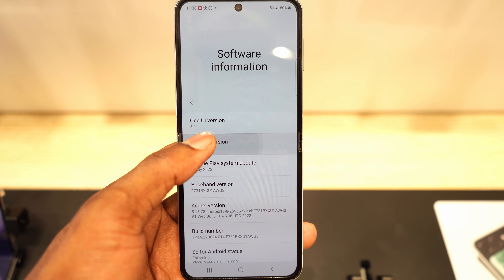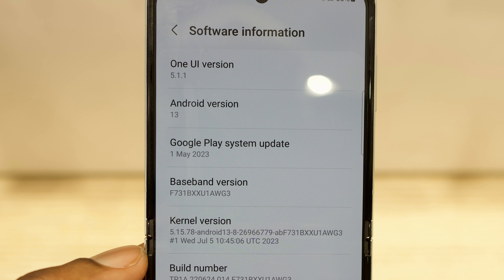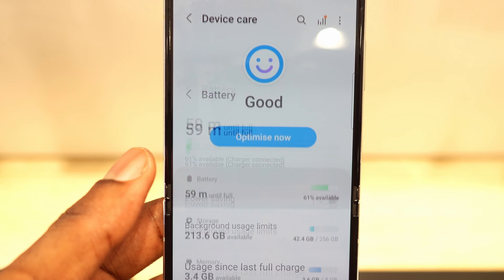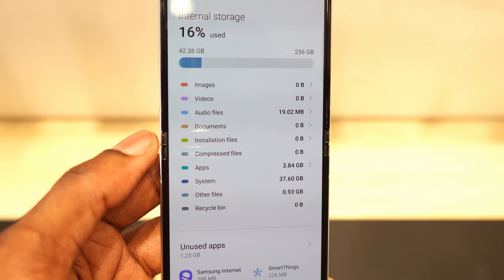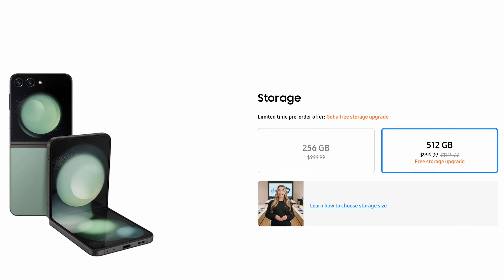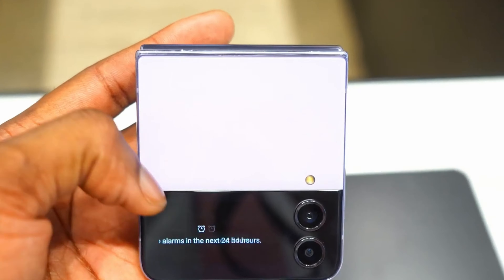The Z Flip 5 is a flagship smartphone thanks to the fact that it runs the latest processor — the Qualcomm Snapdragon 8 Gen 2 with Adreno 740 — and Android 13 with Samsung One UI 5.1.1 on top. The storage option has also been improved: instead of 128GB as the base storage, Samsung bumped it up to 256GB with 8GB of RAM. You can step it up to 512GB with 12GB of RAM. The base 256GB model goes for $1,000 — the same price as last year's Z Flip 4 with only 128GB.